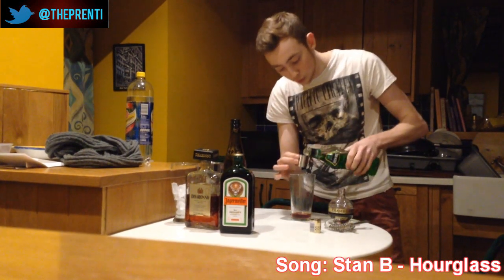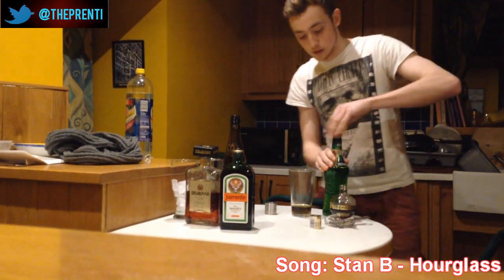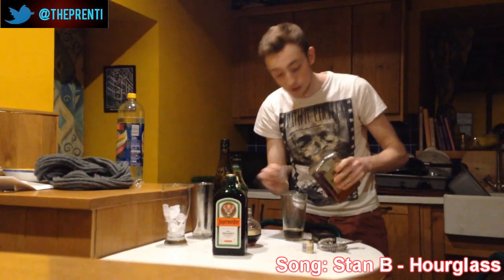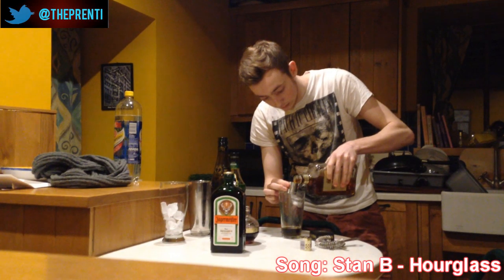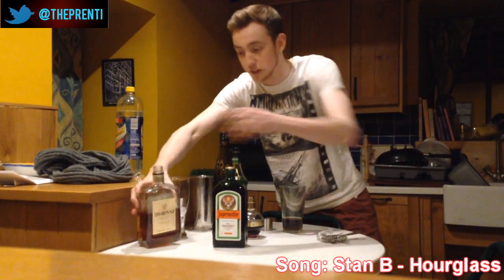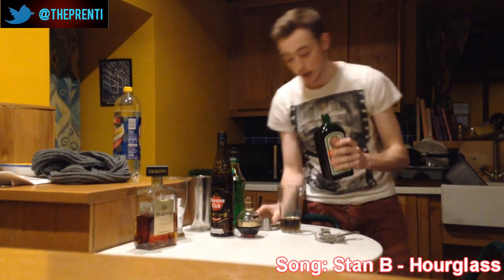We're going to go for a full shot of Midori in there, 25ml. Then a full shot of Disaronno, that's again 25ml. And then we're going to go for a full shot of Jägermeister.